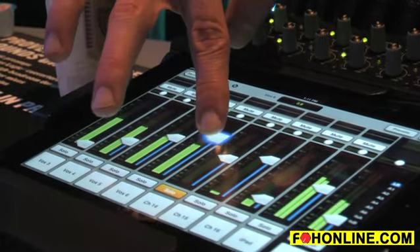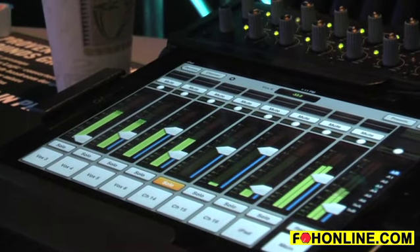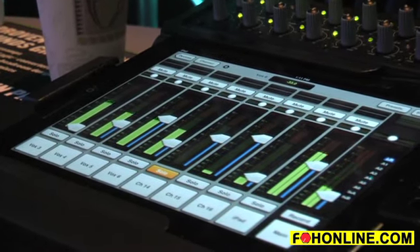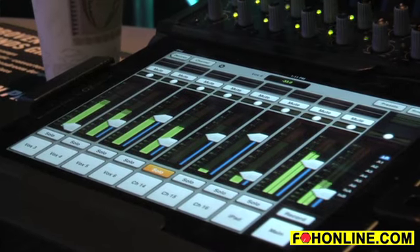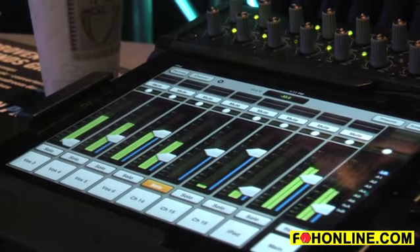Any control that you grab has a feature that we call glow and grow, which gives you positive feedback that the control you want to make adjustments to is in your control at that time. The output channel always stays consistent so you always have access to your main fader.